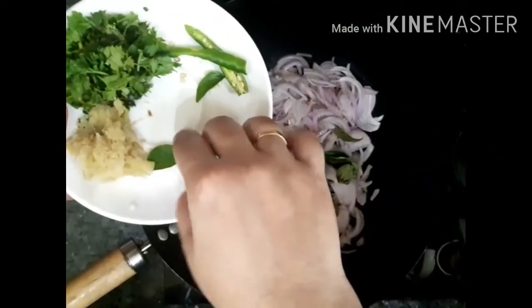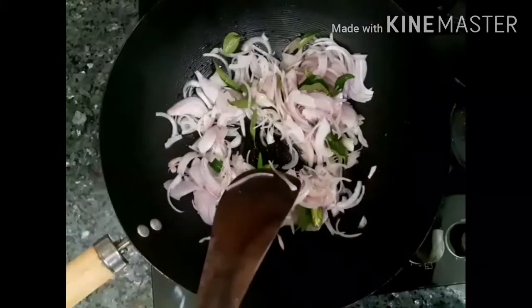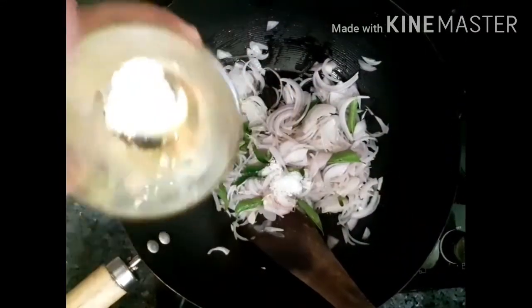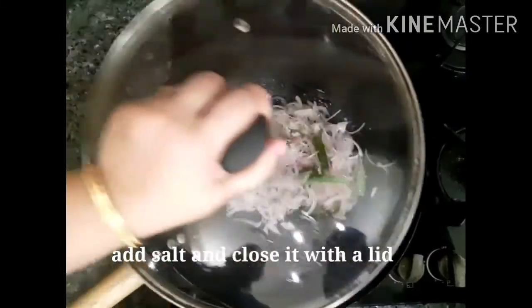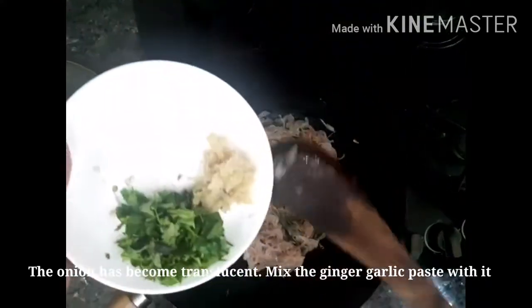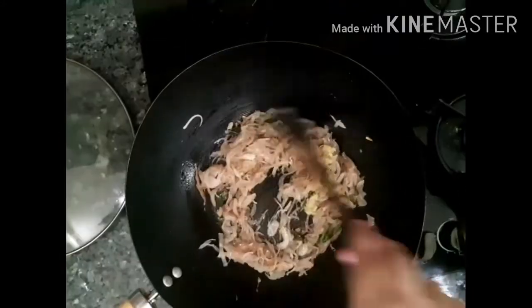I am going to add 3 tablespoons of pepper and mix. You need to mix it in the rough cut too. You can mix it in the thick of the leaves.